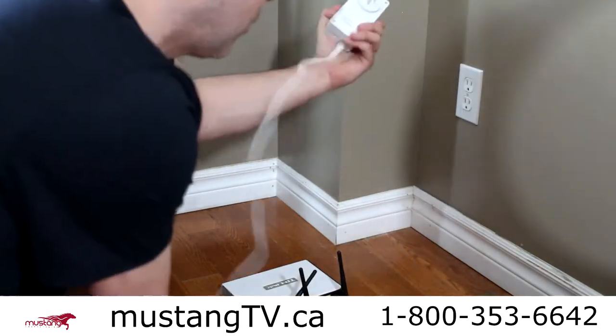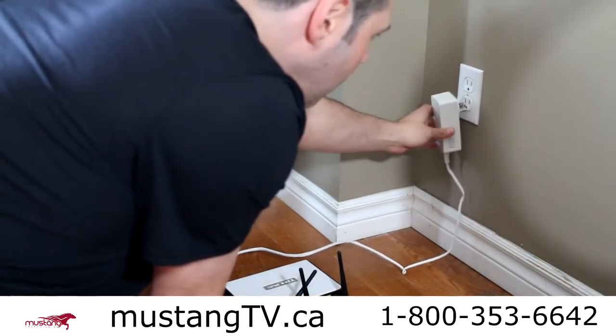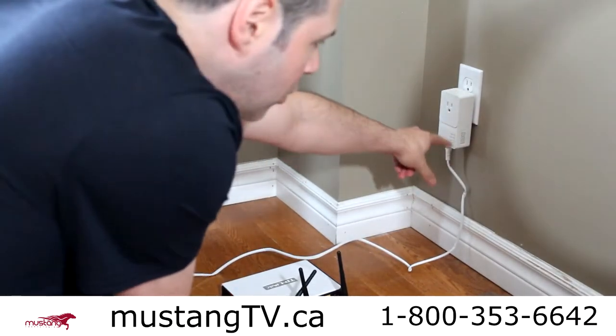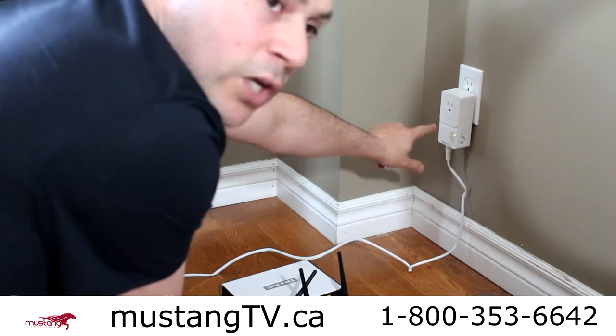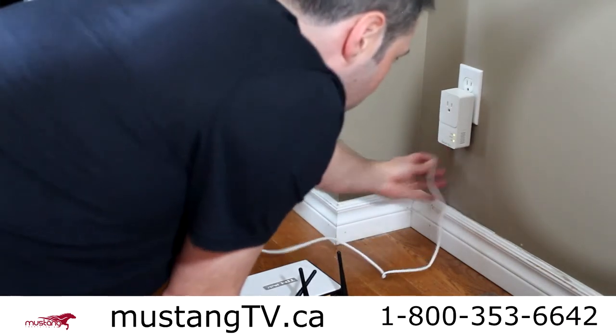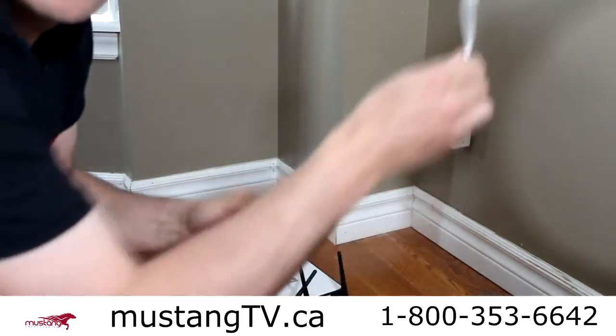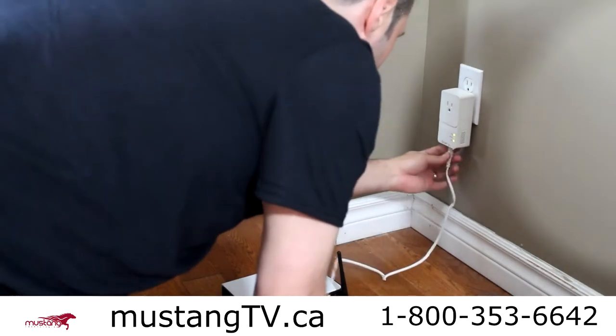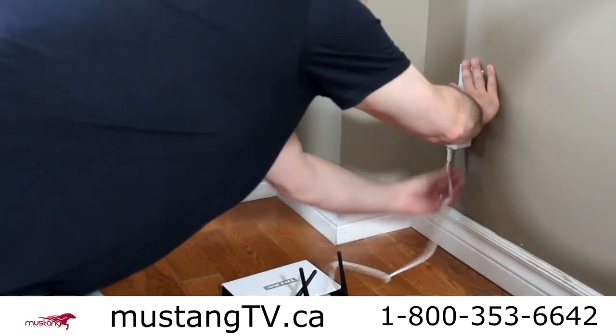So here's what I do: I take my adapter — this is called adapter A, just to make it easy to remember — and I plug it right into the wall, like this. You'll see a couple of colors light up on the bottom, which indicates everything's working.